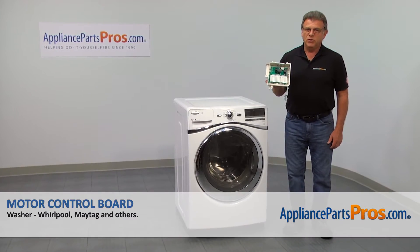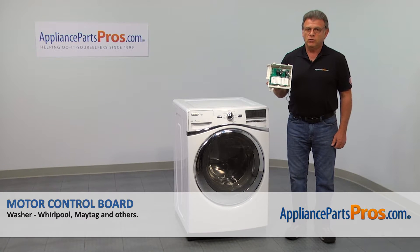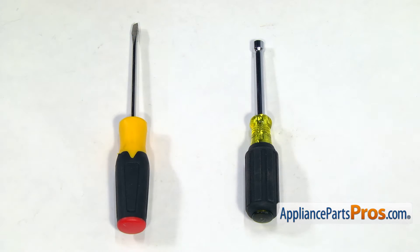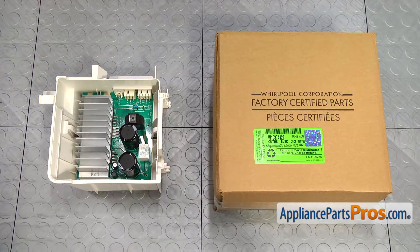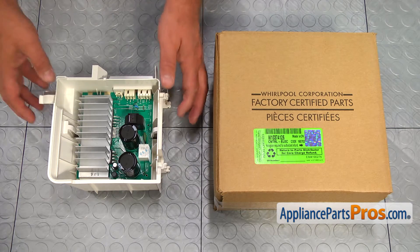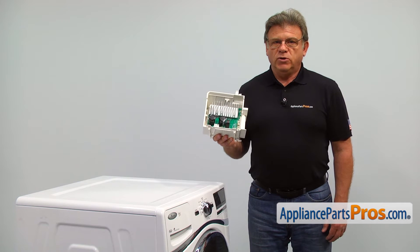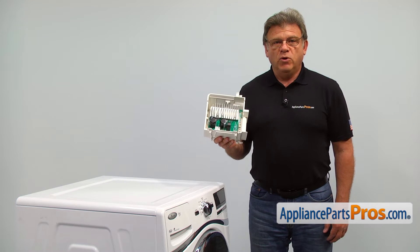In this video, we'll show you how to replace the motor control board in a Whirlpool washer. It's going to be a very easy repair, should only take a few minutes. For this job, we're going to need a quarter-inch nut driver and a flat blade screwdriver. When you open up the package, you're going to get a new motor control board. The motor control board provides the power to the motor and also controls the washer motor speed.